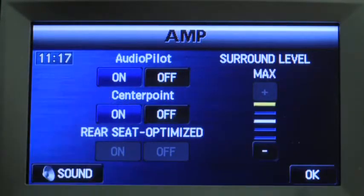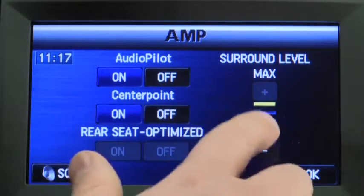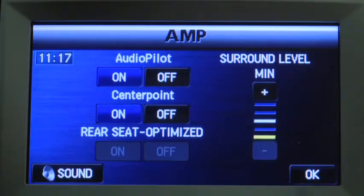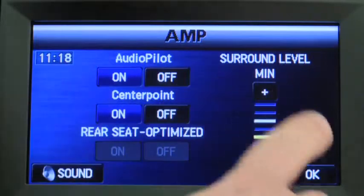When CenterPoint is on, the true surround sound effect of CenterPoint can be adjusted to any one of five levels. To return to the previous screen, press the OK on-screen button.